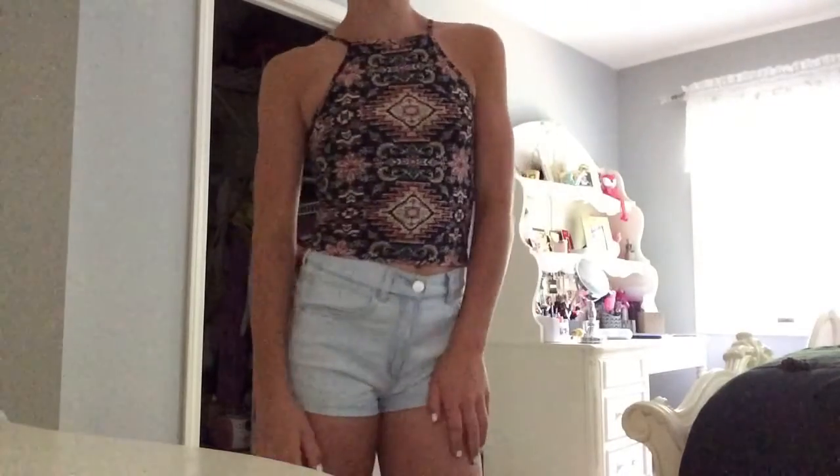Both the halter top and the shorts are from Garage. Then I just start on my face, priming with the Smashbox primer water and then a Smashbox hydrating primer. I'll list all the products I use down below. Then I use the Baby Skin pore filler, and then a really light foundation. I usually use light products during the summer because you don't want your skin to feel heavy and cakey. Then I use my concealer — the Maybelline Fit Me — and blend that out with my e.l.f. blending brush.